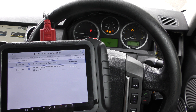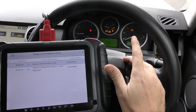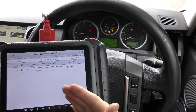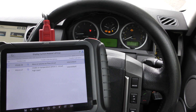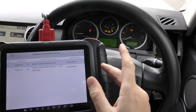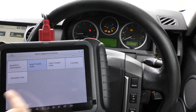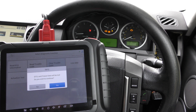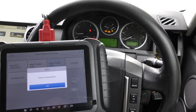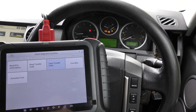These are the fault codes we were getting, which indicated we need to change the mass airflow sensor — the MAF sensor as it's also known. We've put a new sensor in, but the check engine light is still there because we need to erase these codes and tell the ECU that we've fitted a new part and ask it to run a scan to check everything is fine. So we go back and click 'clear trouble code', then click yes.